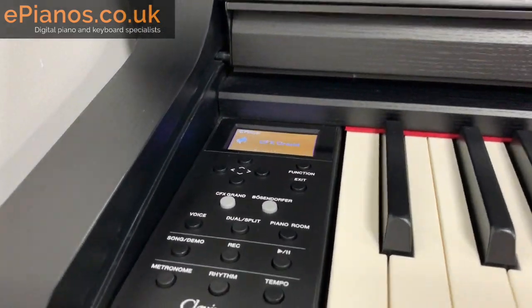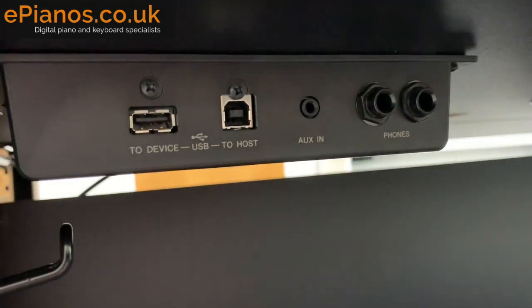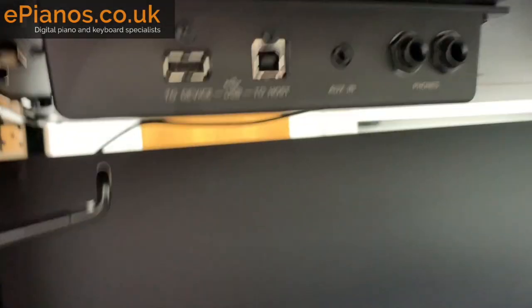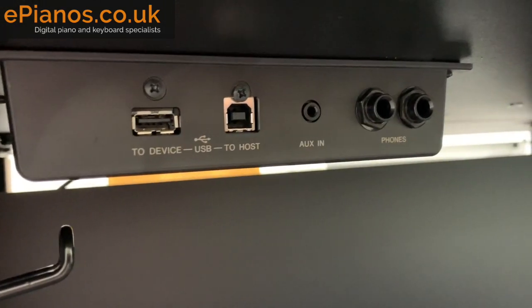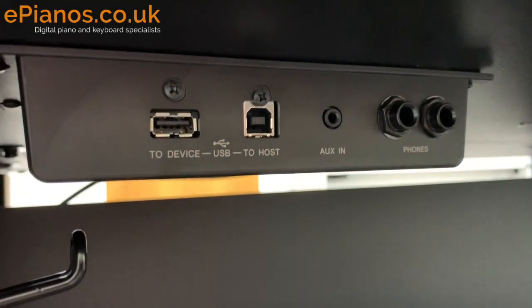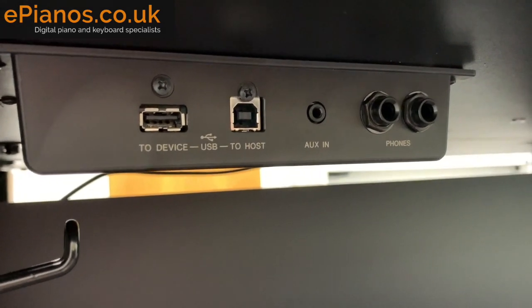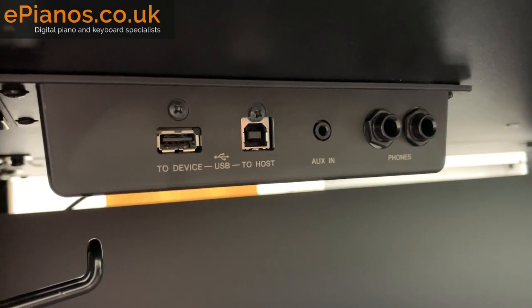Number four — a really useful feature — we have to go underneath to see it: there's a USB audio recorder. This means you can take your recorded performances off the piano on a USB stick by plugging it in here. The piano converts it into a .wav file, allowing you to put it on a computer, share it online, or use it with software. It's a nearly universal format — unlike MIDI, which depends on the sounds built into the destination device. In short, you can record on the piano, transfer it off via USB stick, and it will work just fine.